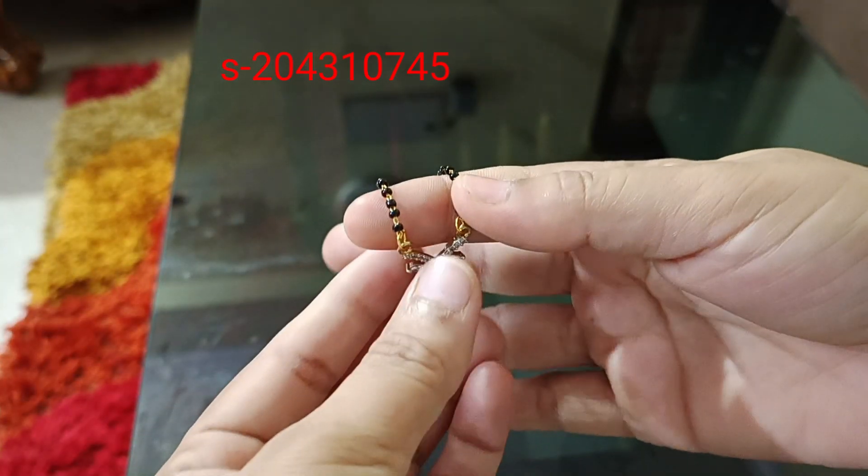The price is $145. Gold plated fancy mangal sutra with white stone lockets. The lockets are very nice. The flower design is very nice. The white stones are very simple.